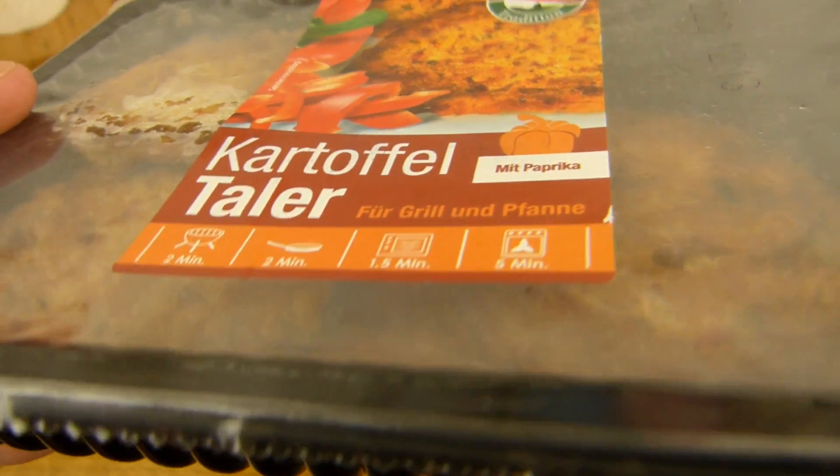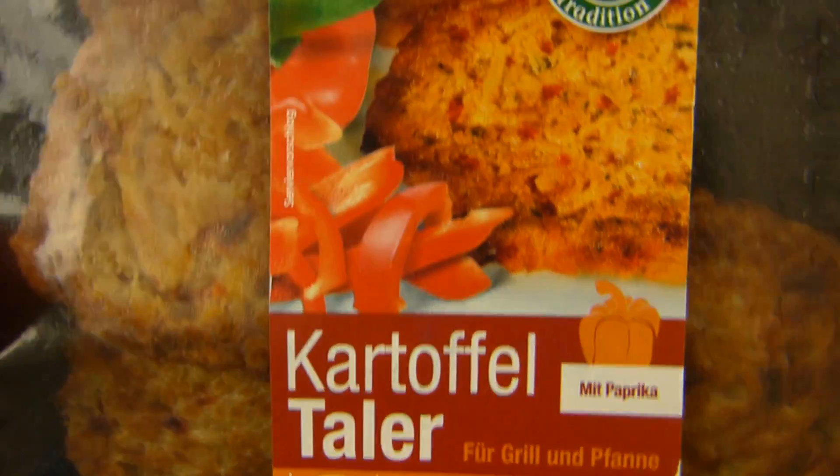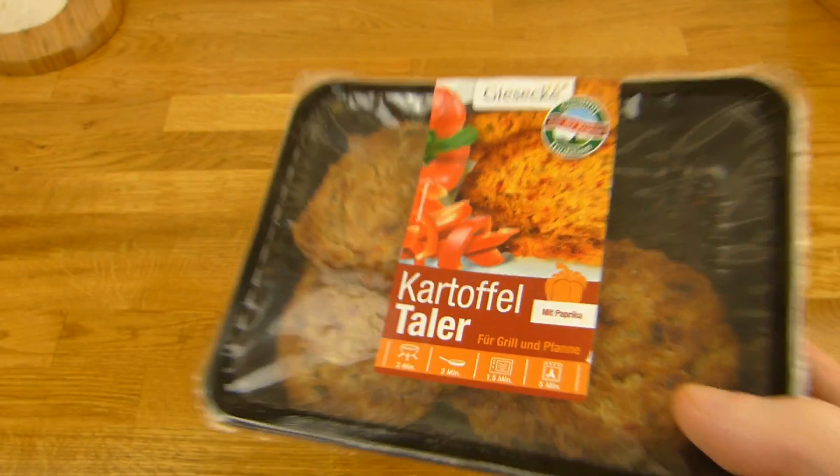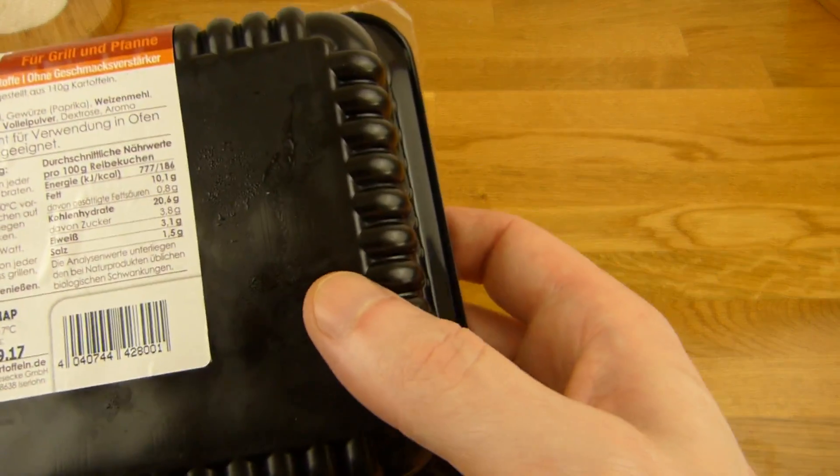Depends on the amount of pieces — it looks like four or five. Maybe two in the oven, two in the microwave. Let's see. I forgot the price but I guess it was like something like 1.89 or so in Rewe, maybe two euros or so.